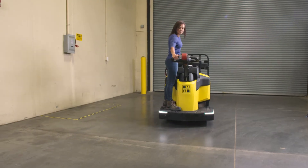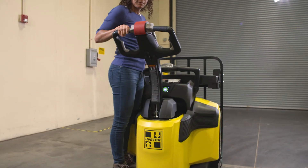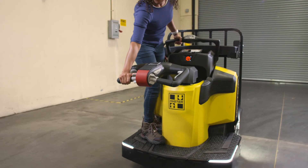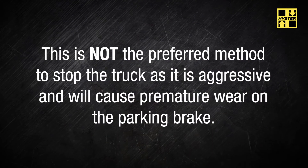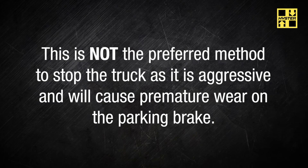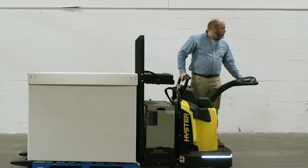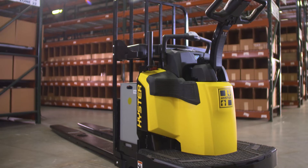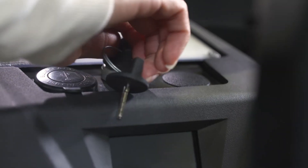If more aggressive braking is necessary, you can raise the control handle to the full up position or lower it to the full down position. This applies the parking brake and the truck will stop quickly. This is not the preferred method to stop the truck as it is aggressive and will cause premature wear on the parking brake. If the control handle is released, it will automatically return to the full up position and engage the brake. If the truck will be left unattended for more than a few moments, turn the truck off using the key switch.